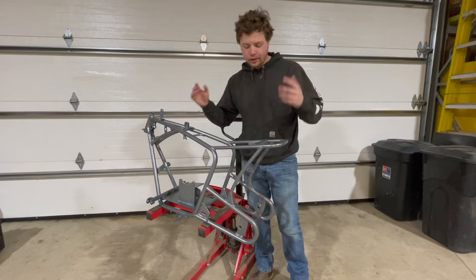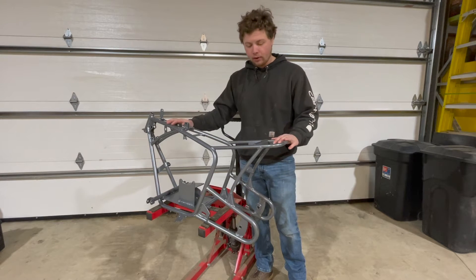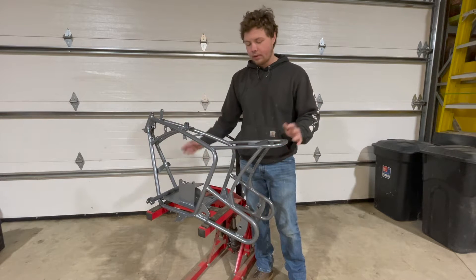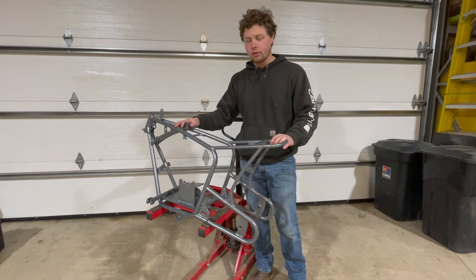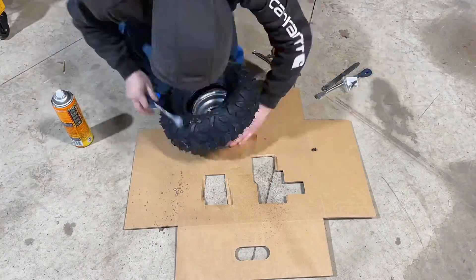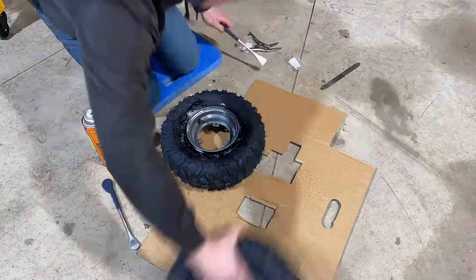We just got our frame back from powder coat. For the frame and the rim, we went with a dark metallic gray powder coat and it came out really good. We're just going to start reassembling, put all the bearings in, grease everything up, and make it a rolling chassis. We're still getting some engine work done — I got that whole thing split into about a thousand pieces — so once the engine work gets done we can pop that in and finish this thing up.